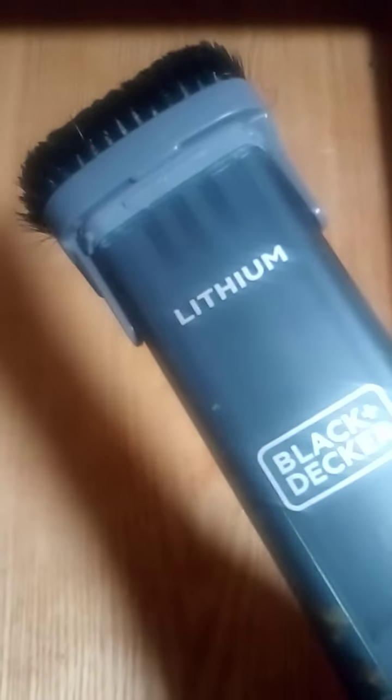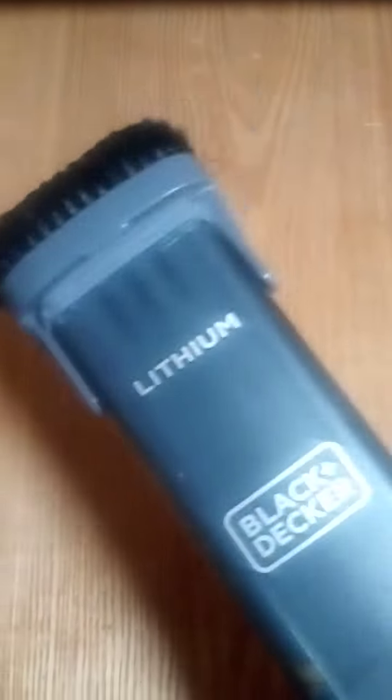Looks like I'm done here. That shows that it picked up a lot of it where I didn't have to wet it with a rag cleaning cloth.